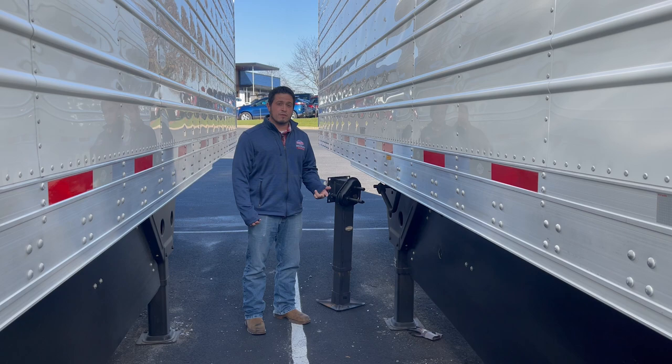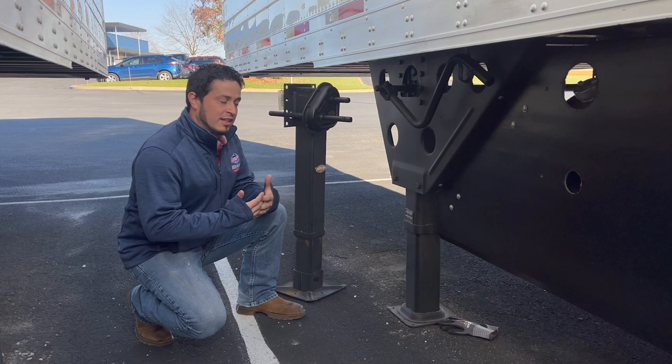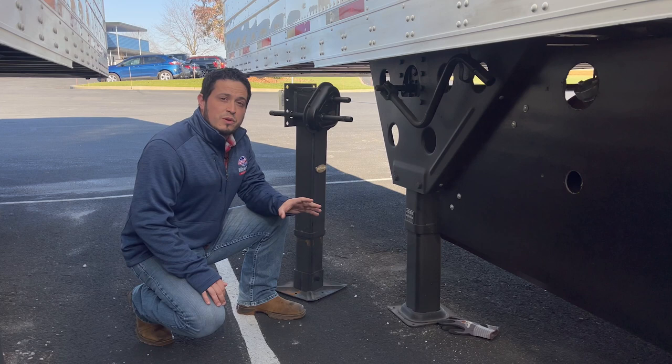When ordering your landing legs, it's easiest if we have the VIN to your trailer, or if you can physically see the old existing tag that's on your dolly legs, like you can see here on these two examples. If you don't have those handy or you're unsure of what it is, here are a few things that we often ask over the phone to help you narrow down what you're looking for.